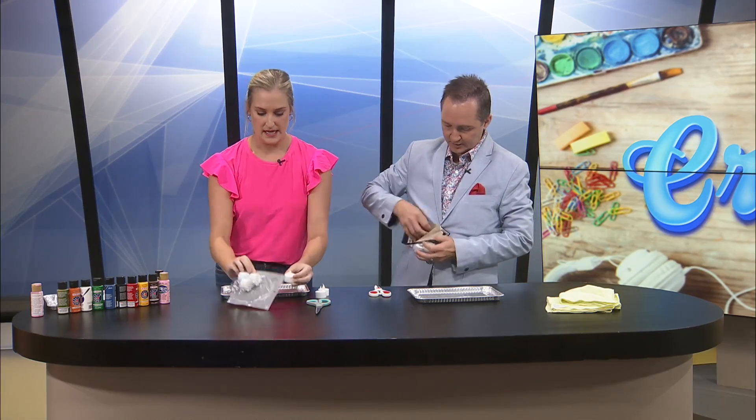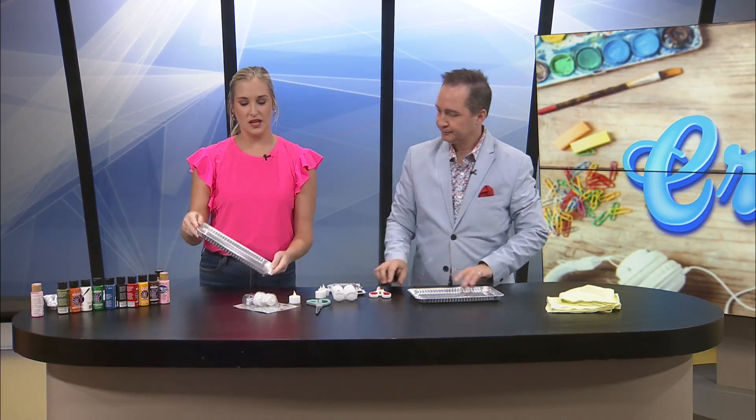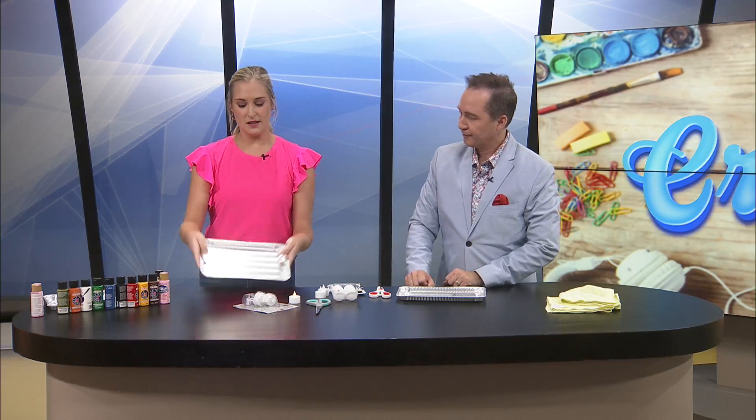Basically, all this craft involves is a pack of ping pong balls, a pack of these little tea lights that light up — battery-operated — some acrylic paint, and then a little dish that you can put the paint on and then roll the ball around.